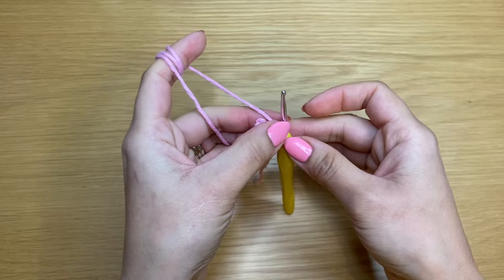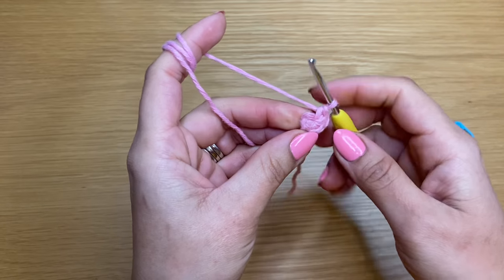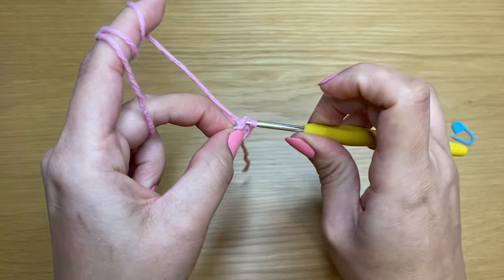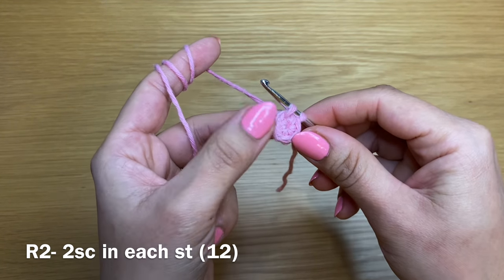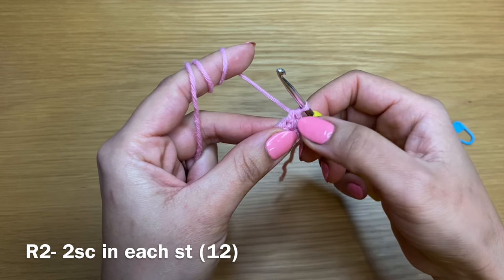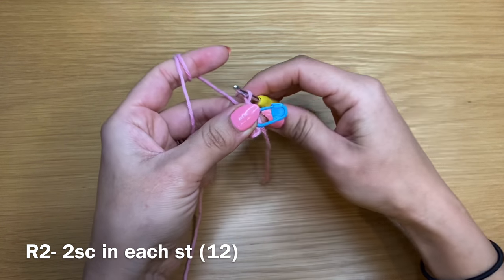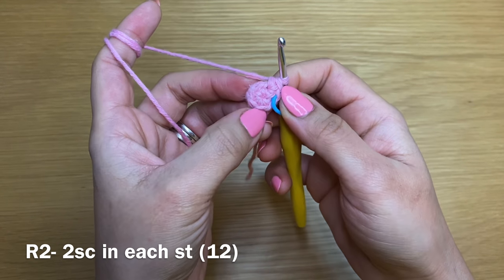At this point I'd highly recommend using a stitch marker, scrap yarn, paper clip, or hairpin to identify the start of your round. To start round two, put your hook in the first single crochet of round one, yarn over and pull up a loop. In this stitch we're going to work two single crochets in the same stitch — that's called an increase. Place your stitch marker in the first single crochet of this round, then work an increase in every stitch all the way around.